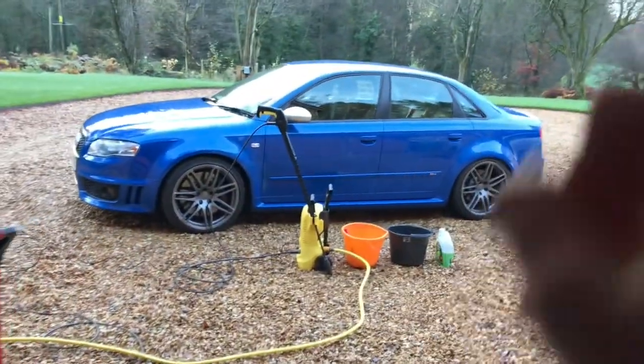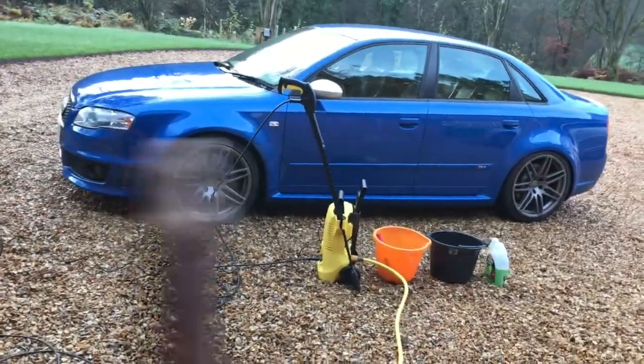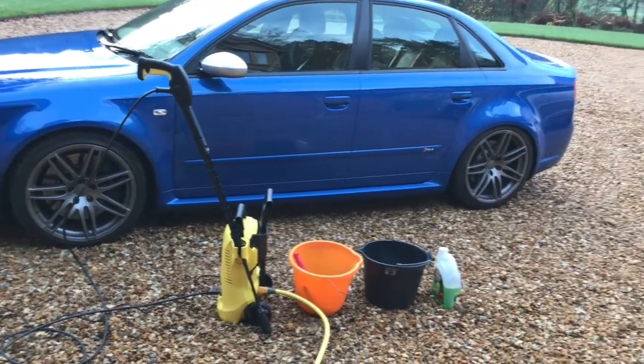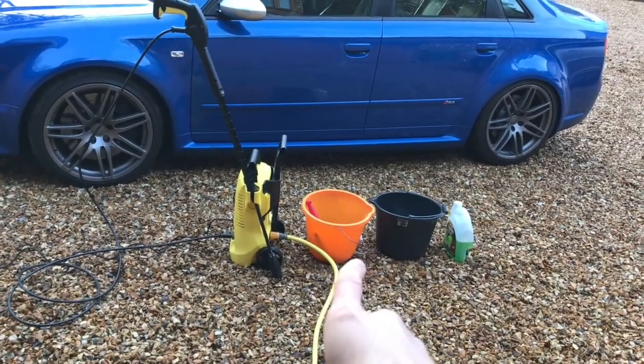What's going on guys, my name is Turbo Jumbo and today I'm going to be showing you how to clean your car properly. After this video you will know how to clean your car properly using the method I'm going to show you, using just these tools here. Let's get on to show you what you need.